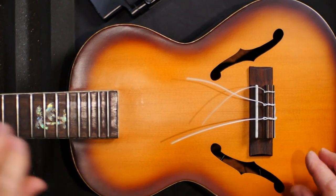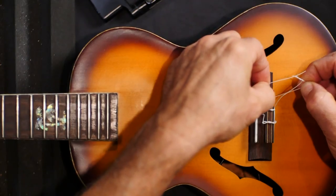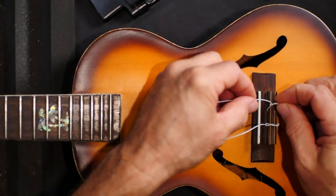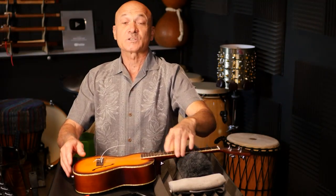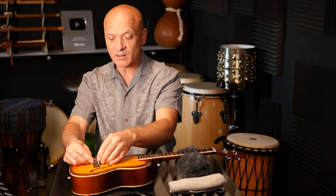I've removed the strings from the head and I'm going to take these strings out. When you're undoing something it's a good idea to pause and take a look at what's going on. Notice that the string is wrapping around several times at the bridge. Look at how the strings are attached to the tuning pegs. I'm going to show you a great way to attach them where they don't slip very easily — it's simple and pretty straightforward.